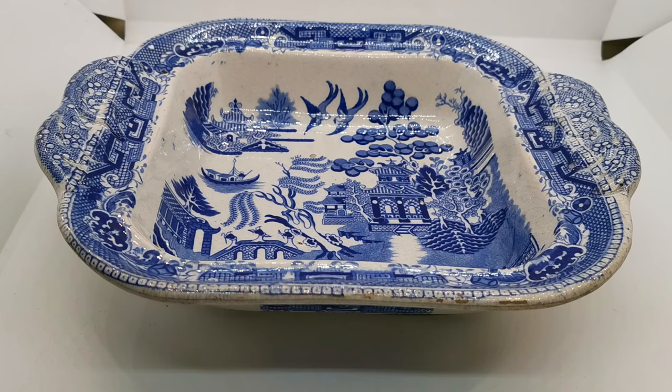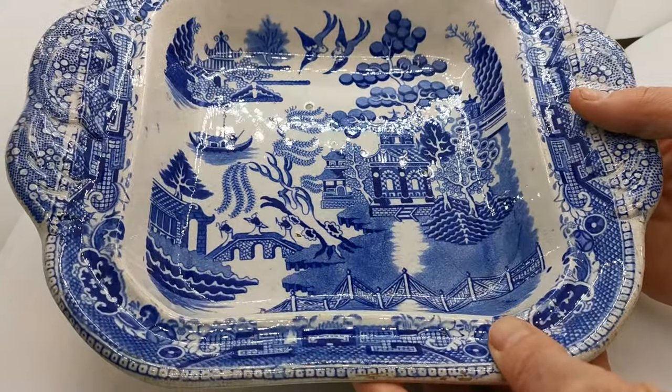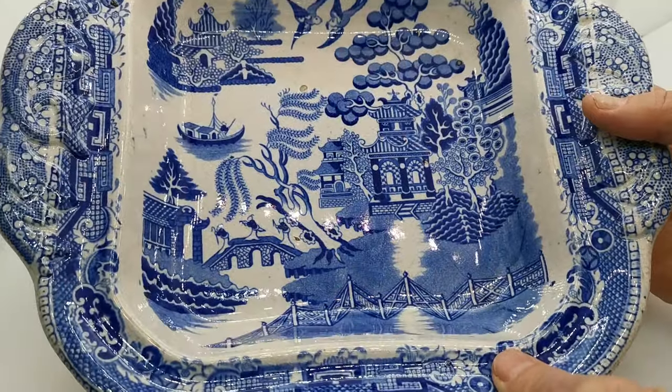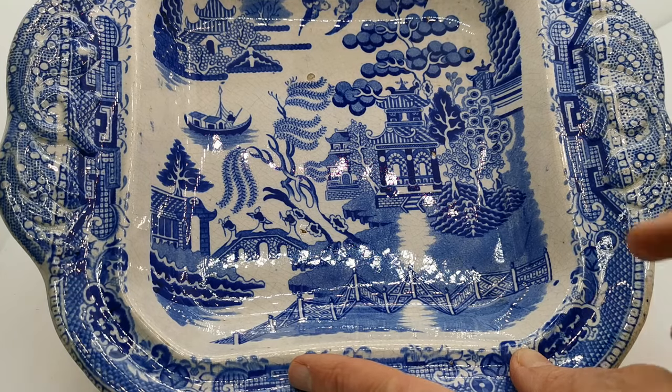Welcome back to Vintage Farmhouse Antiques. This short video presentation covers one of my favourite bits we've listed recently — this lovely old English Staffordshire blue and white willow pattern ironstone. There are no factory marks on this, but the pattern is absolutely right for its period, which is probably somewhere between 1820 and 1840.